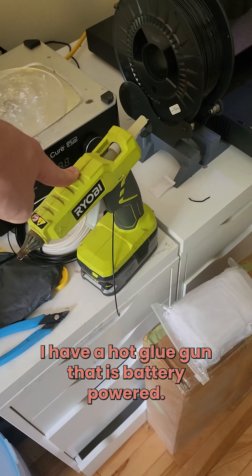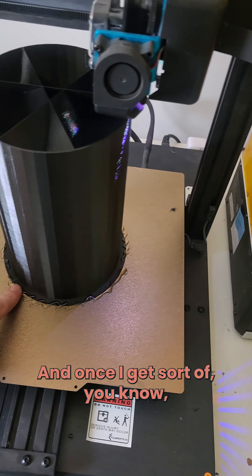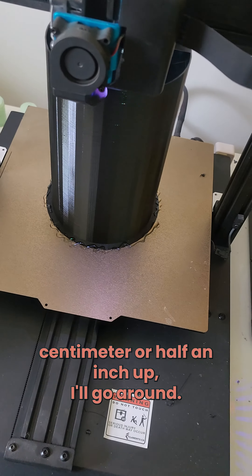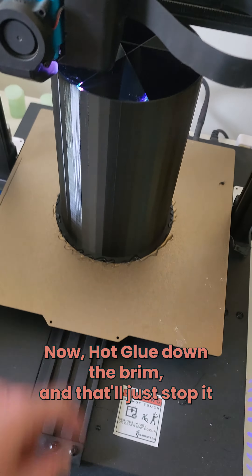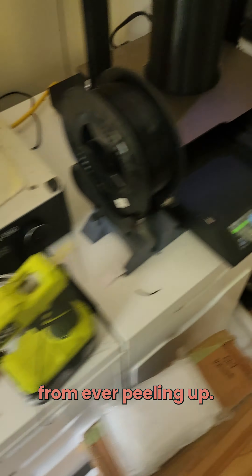I have a hot glue gun that is battery powered, and once I get sort of a centimeter, half an inch up, I'll go around and I'll hot glue down the brim and that'll just stop it from ever peeling up.